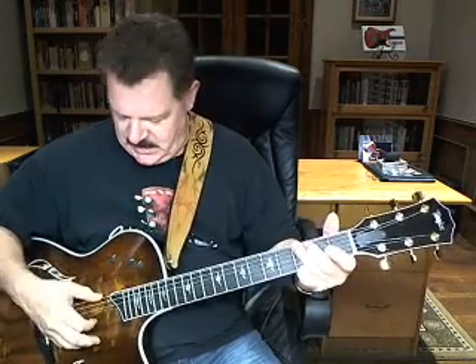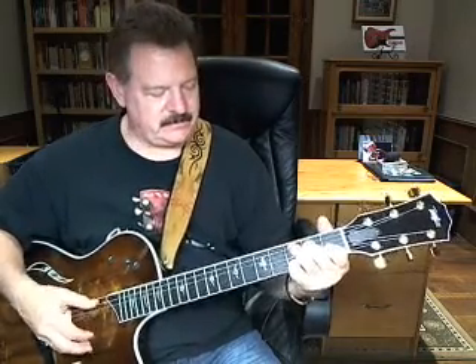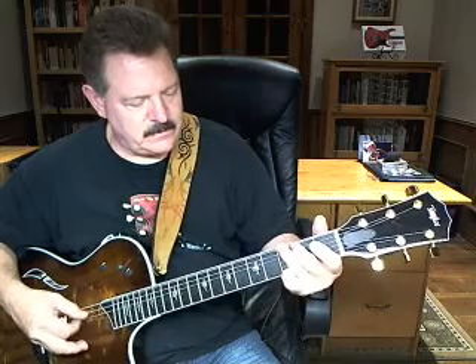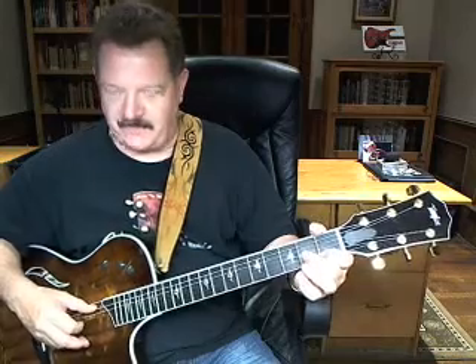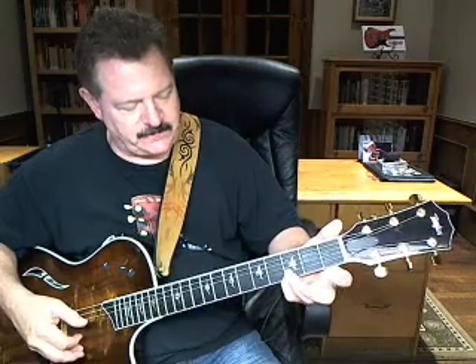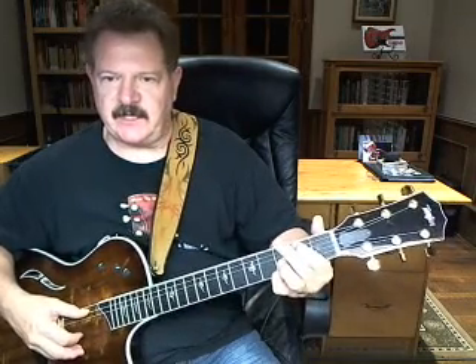Then it goes back to that C, and then a G. What you want to do there is you're going to hit your sixth string with your thumb and the second string open with your index finger. Then he does a little walk — you're going to the first fret on the second string and open fifth string, then your third fret of the second string, index finger second fret on the fifth.